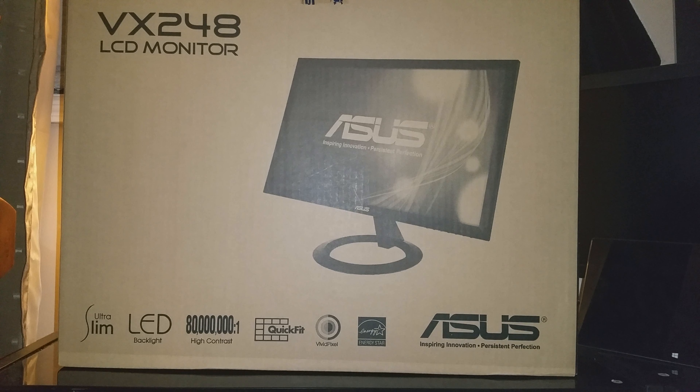Hey guys, it's Google Game with Crucio. Today I'm gonna do an unboxing video — really excited about this, my second monitor. I'm bringing you the Zeus monitor screen, it's 24 inch, 1920 by 1080p full HD, contrast ratio is 80 million to one, one millisecond response time. It has two HDMI inputs, one VGA, and one DVI. So let's get ready to unbox it.